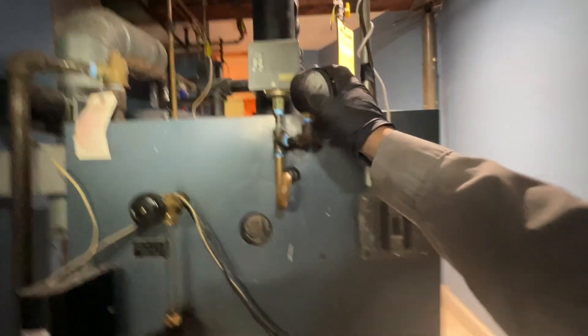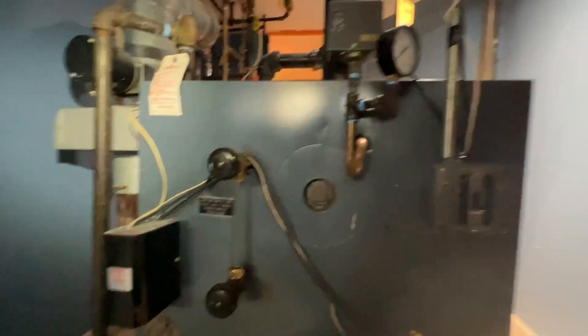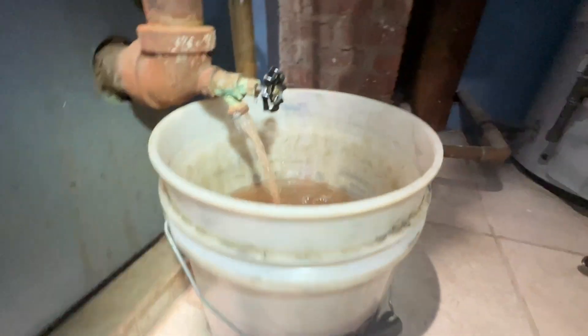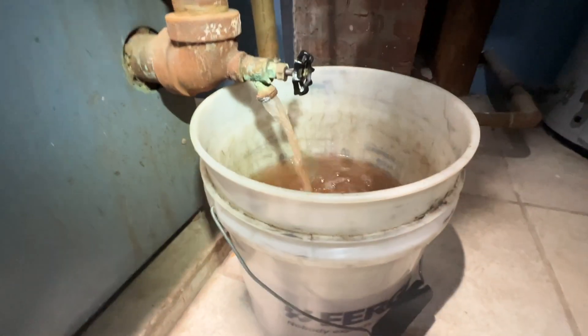I opened up this pressure gauge and blew through to make sure that our pigtail was clear, which it is. Made sure this is a 15 psi relief valve, which it is. They're showing nothing on the sight glass and we're getting a little bit dirtier now, but pretty clean water. I'll just let this go until it's empty.